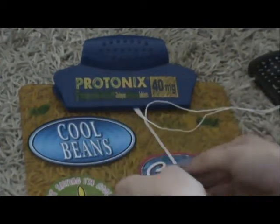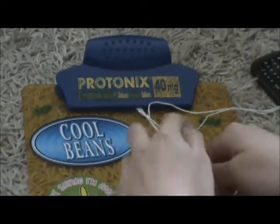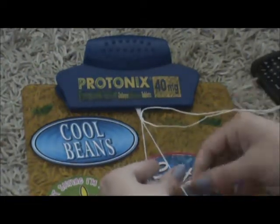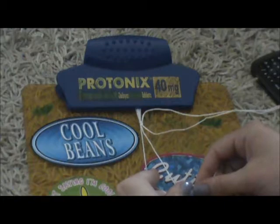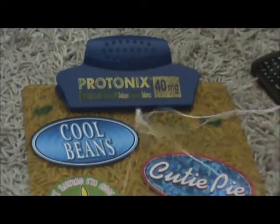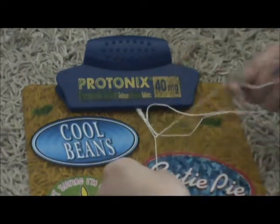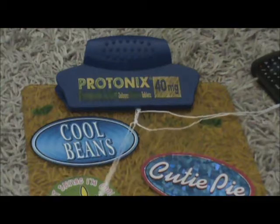I'm going to take these strings to show you the next one. This one's called a forward-backward knot. You just make the frontwards four for the forward part and you bring it up through, and then you just take the backwards four and then you bring it up through, and that's a forward-backward knot.